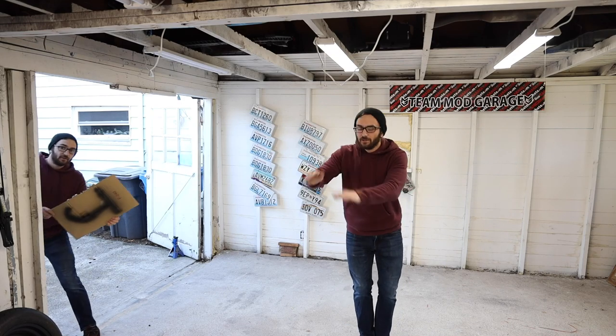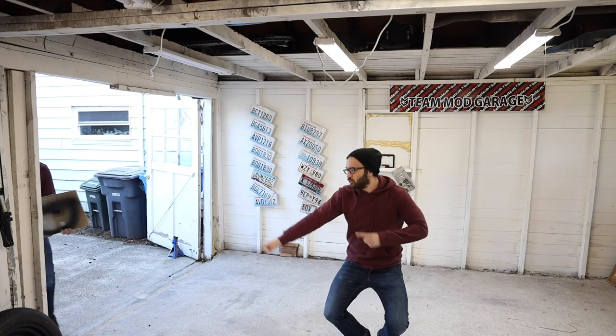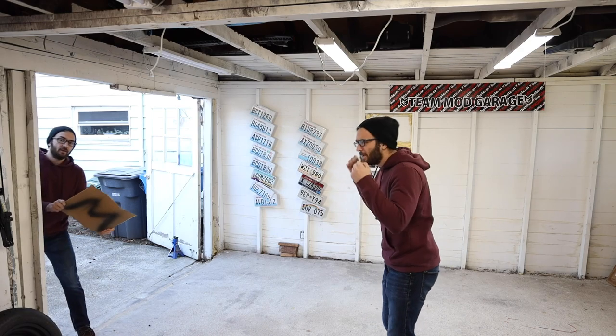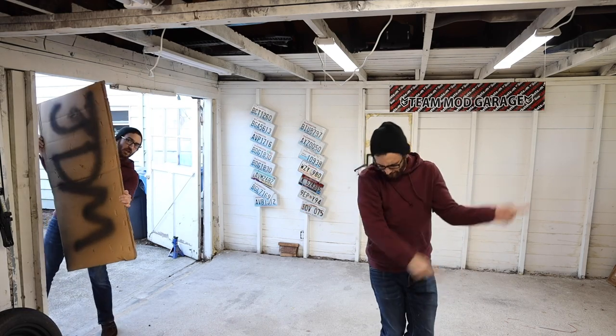Can I get a J? J! Can I get a D? D! Can I get an M? M! Now what's that spell? J.D.M.!